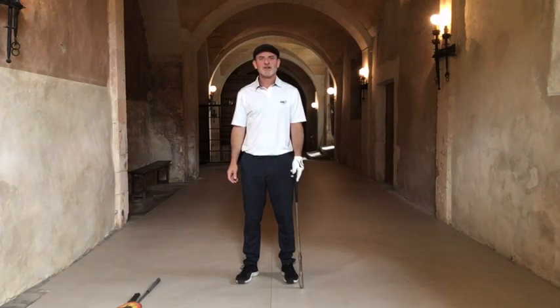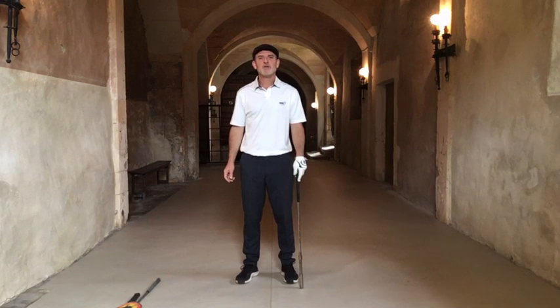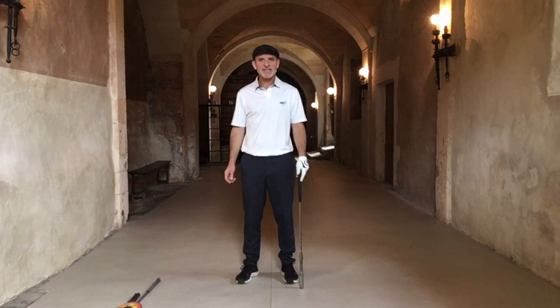Hi everyone, Sean Herron at The Easiest Swing. Thanks for joining me on today's video, which I'm sure you're going to love, because I'm going to show you how to produce more clubhead speed with less effort.